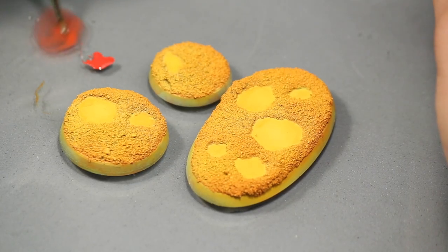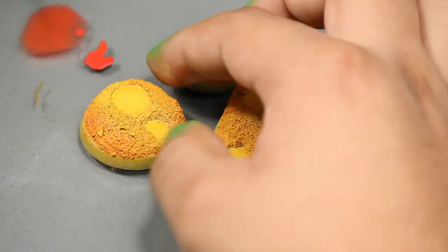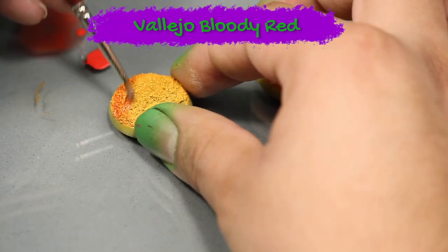I then repeated the steps I took with the P3 Kador Red, and I applied some Vallejo Bloody Red thinned down onto the base.